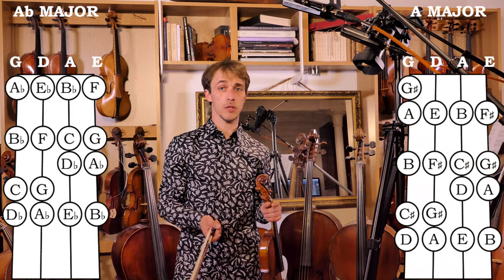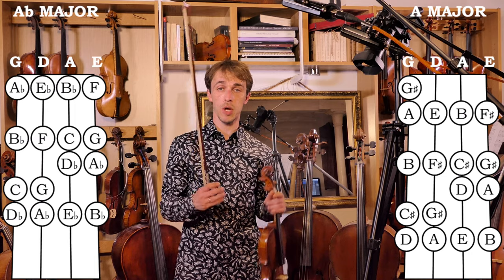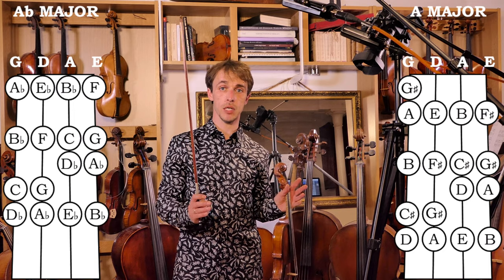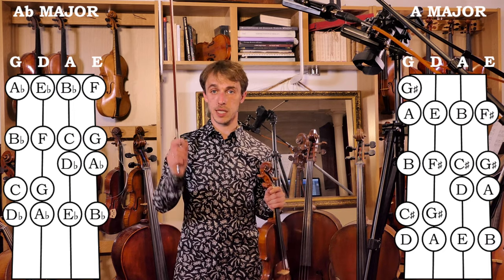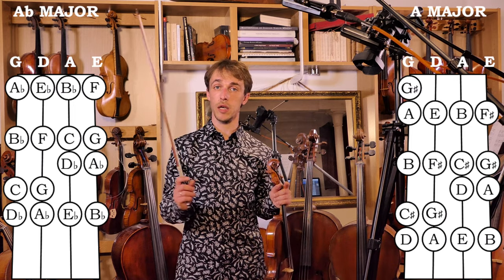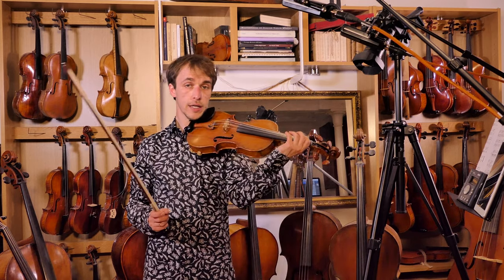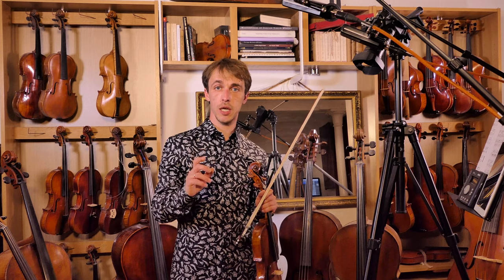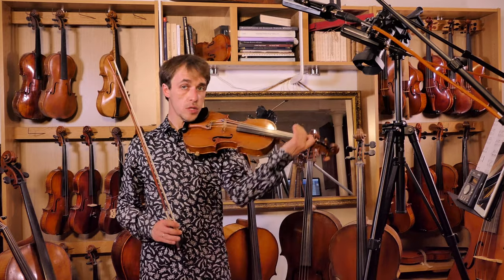This is exactly the same finger pattern as A major, only your first fingers were in the normal place. Every single note, the entire structure is exactly the same, except now it's a semitone lower than A major. A flat major — every single note is a semitone lower than A major. The finger pattern is identical; we just move our hand a semitone further away. A sharp major would have again the exact same finger pattern, only you would bring your hand a semitone closer. Every two-octave scale that starts on the first finger on the G string is going to have the same finger pattern: 3-4-3-4, 2-3-2-3, no matter where you start.